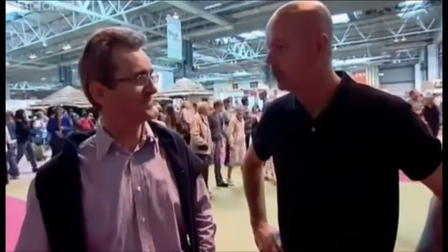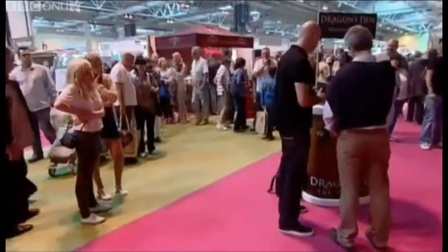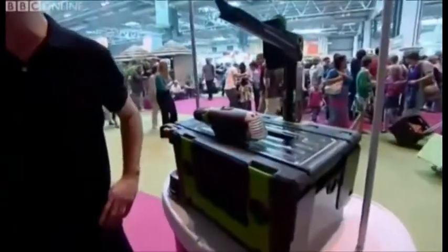Either of you two interested in DIY at all? You look like a DIY man to me, am I right? This is certainly proving testing for me, but let's get some experts involved. Paul, are you into your DIY? I don't like DIY. It's not sustainable.